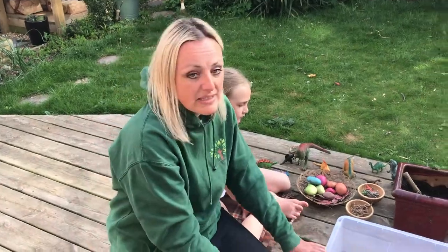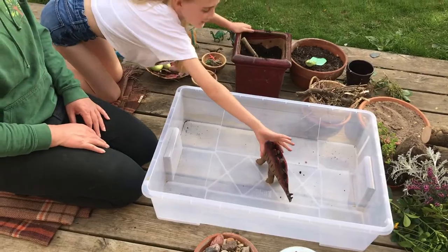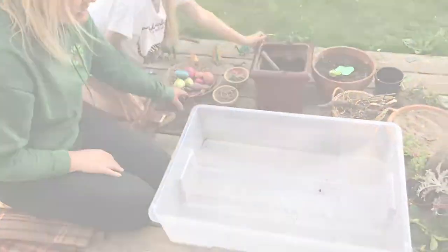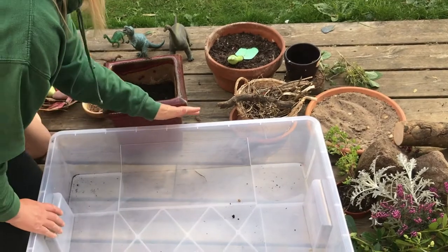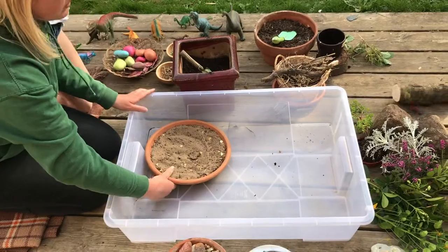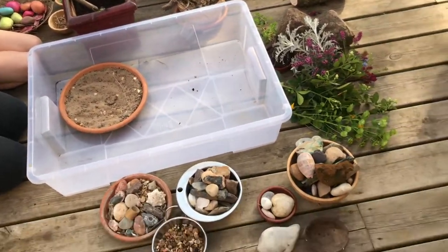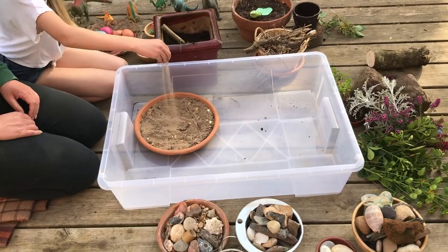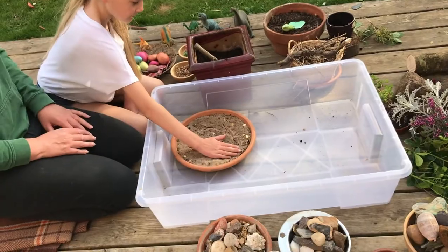Shall we make a start? Let's take our dinosaur out first. Jimmy - that's his name. So we'll start off by putting our sand in. I'm not going to mix it in; I want to use the sand for other things, so I'm going to try and keep it separate. We'll put our little beachy area in there, and then we're going to fill the rest of the tray with some compost.